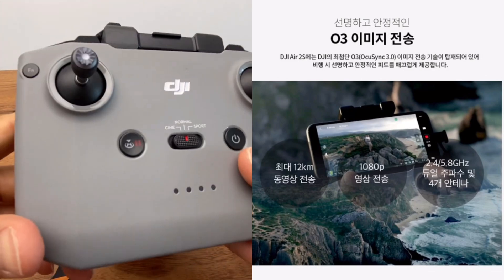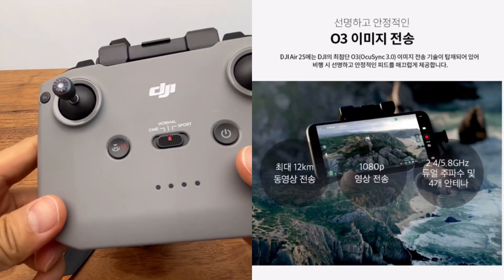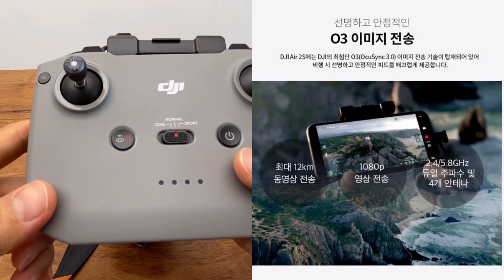This is the ACN1. The movement of the ACN1 is 2.4GHz and 5.8GHz 2.0.